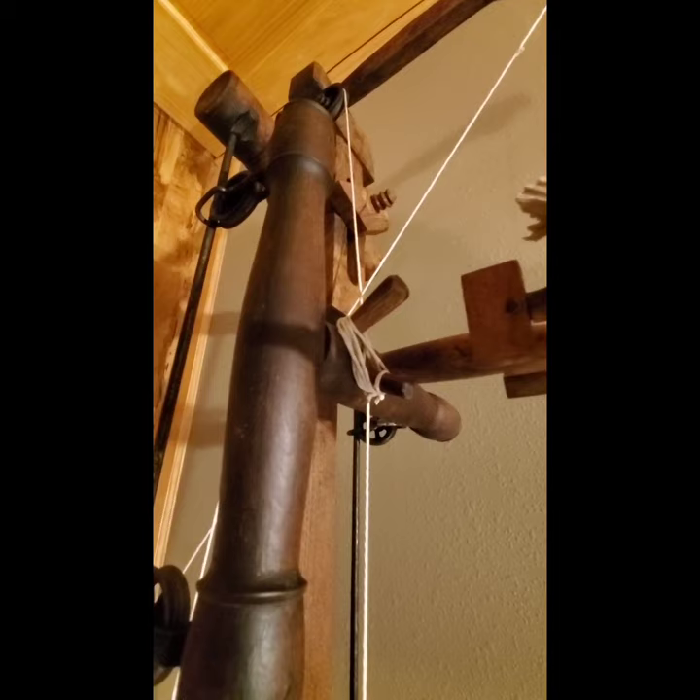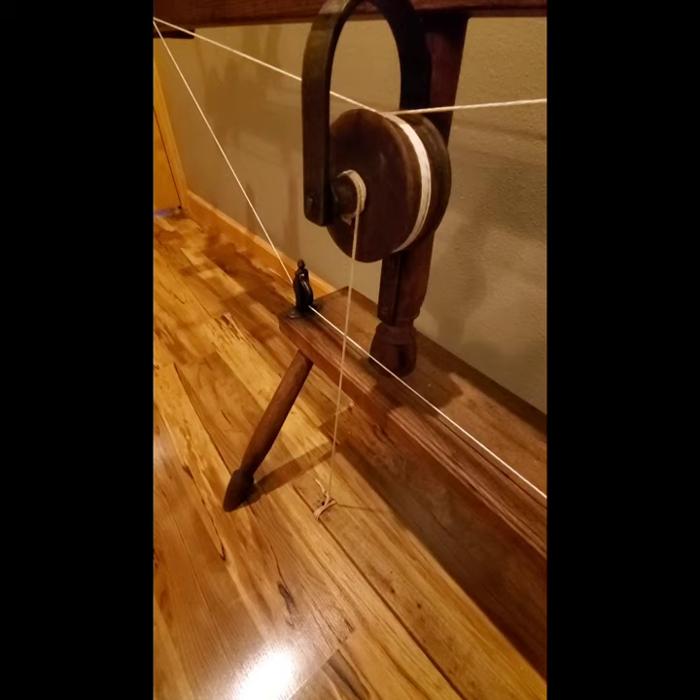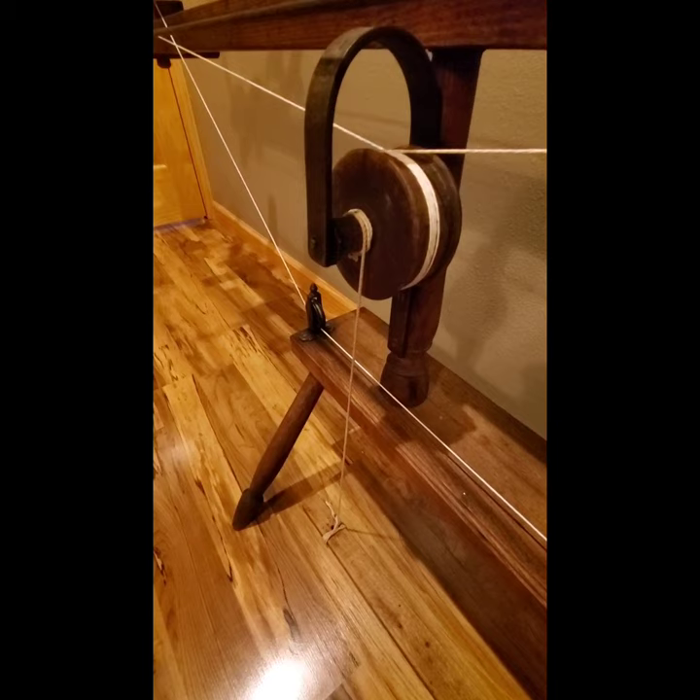Then we've got the last band, which hooks to the treadle. Although it doesn't operate as a normal treadle that drives the wheel, it connects to another idler pulley that drives the carriage back and forth. That's what this treadle does — it moves the carriage back and forth towards the spinner.